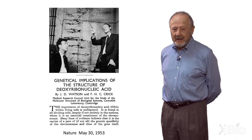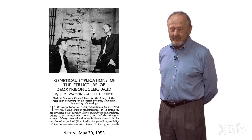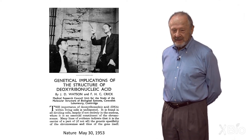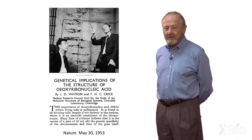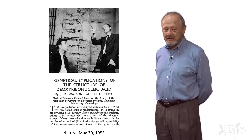The second paper proposed how the molecule might replicate. The two chains would separate, each would guide on its surface the formation of a new chain, and so you end up with two double helices. Each one has one of the old chains and one brand new chain. That's called semi-conservative replication.